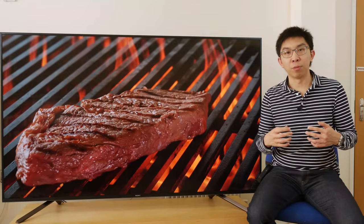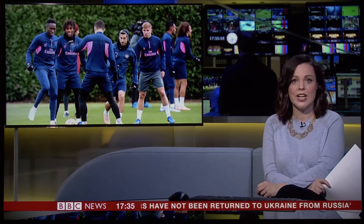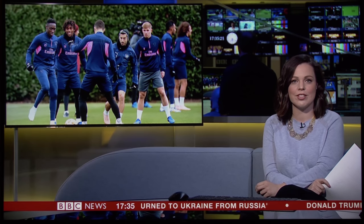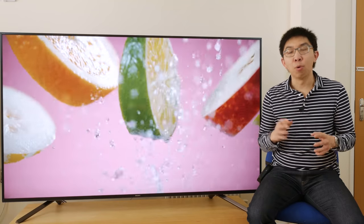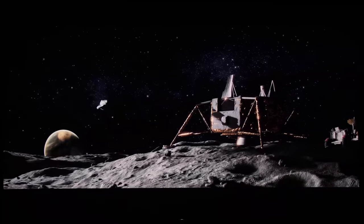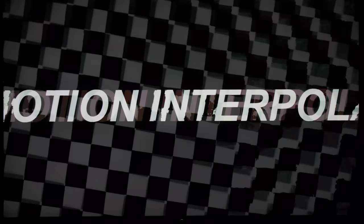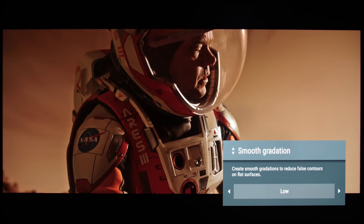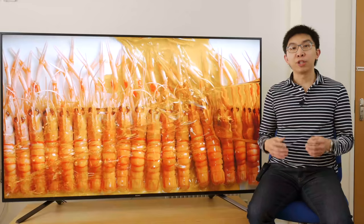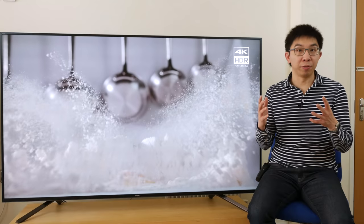Although the default motion flow and fill mode combination in custom picture mode still causes intermittent stutter with certain UK TV broadcasts, this can be eradicated by adjusting the settings, and once set up correctly, motion processing is top-notch, delivering smoothness and clarity without significant soap-opera effect or interpolation artifacts. Video processing is excellent too — upscaling is best in class, smooth gradation works a treat to lessen in-content posterisation, and compression artifacts in bit-starved content are suppressed more effectively than seen on rival TV brands.